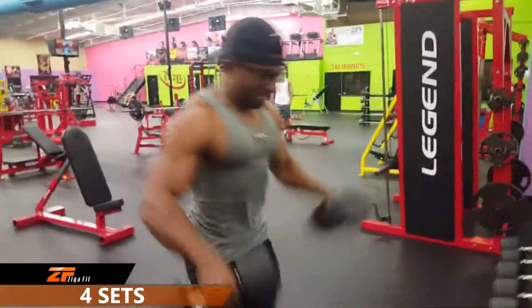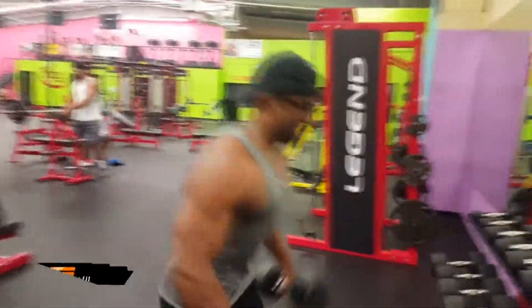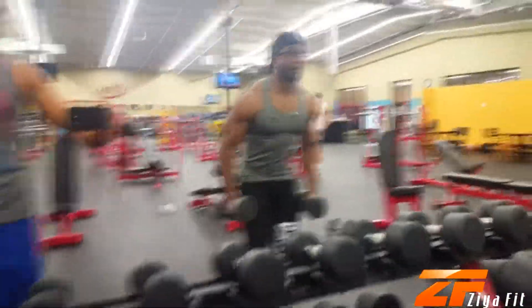The reason why we're killing lateral dumbbell raises like this is really to just force the delts to grow — we want that shoulder circumference to grow. If you need to attempt lighter weights for your drop set so that you could successfully complete 30 reps, you can feel free to do that.